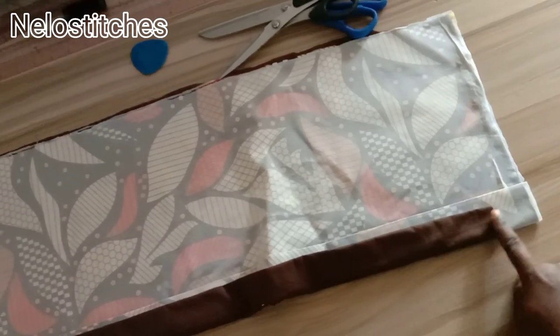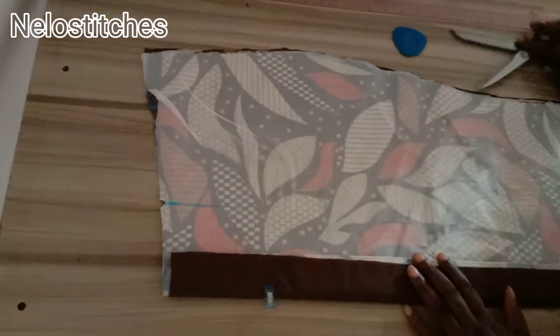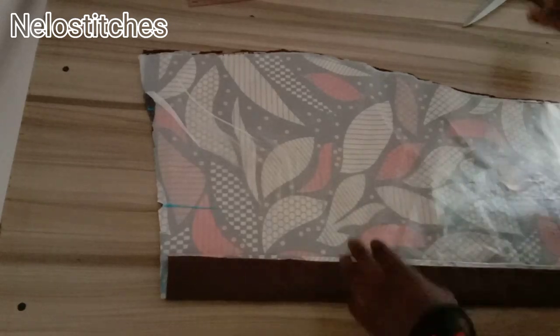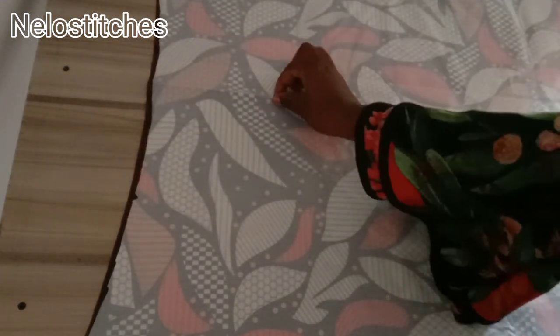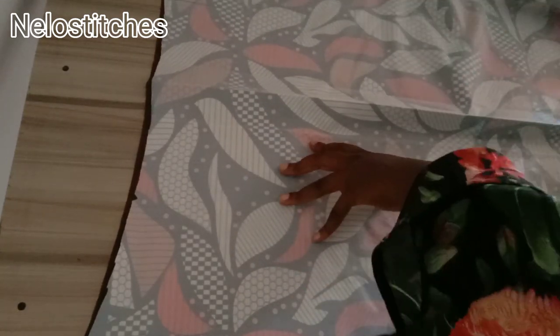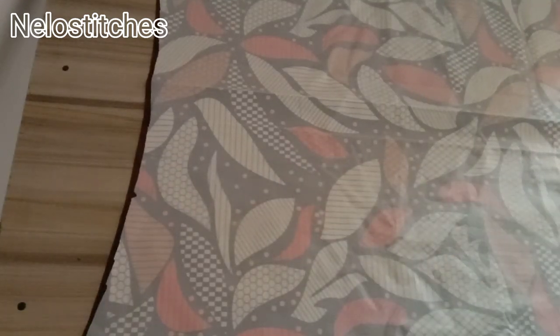Remember we marked the darts before, but I remarked them because I gummed the fabric and they weren't showing anymore. The lining is two inches shorter than the length of the Ankara — remember I said I added two inches for folding allowance. I open the lining up and place the Ankara pieces on top, making sure the two dart areas match. This middle mark is where we fold it, and from that notched point I mark two inches inward to account for the allowance we added, then connect that straight down.